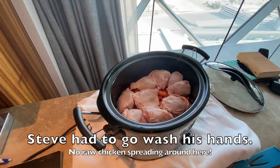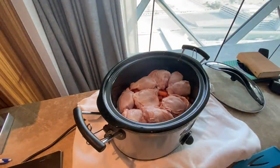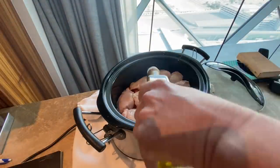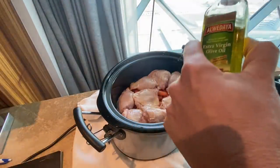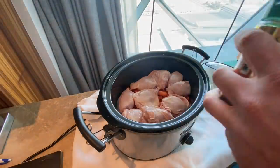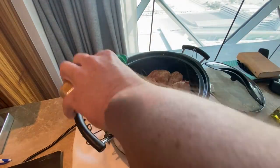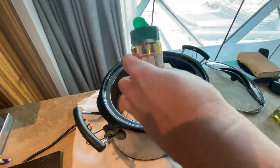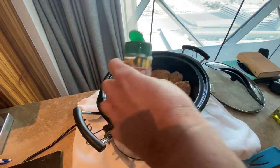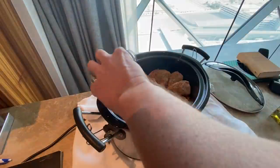I've got some extra virgin olive oil, about two tablespoons — two to three tablespoons over the top just to add that flavor. Then I'm going to use some chicken seasoning, poultry seasoning, two to three tablespoons to coat the chicken real well. I'll just do the one side because as it cooks it'll work its way down. Same thing — two to three tablespoons of the Herbes de Provence.